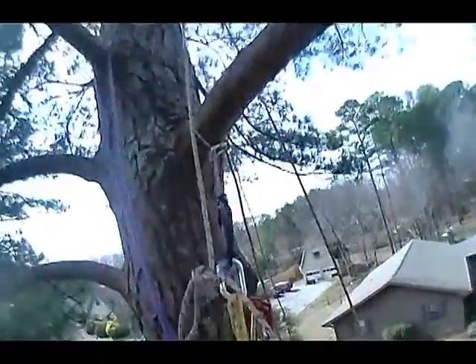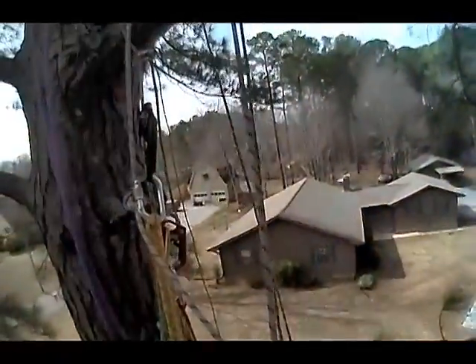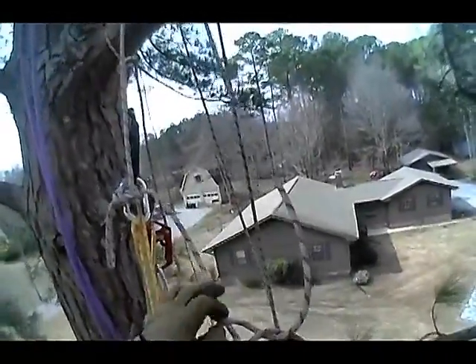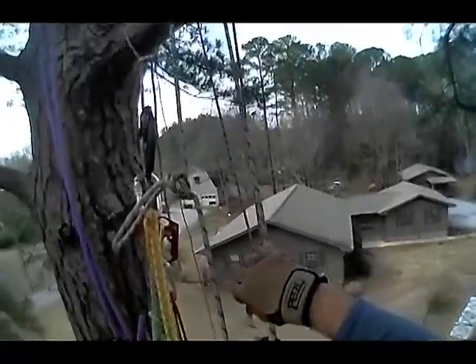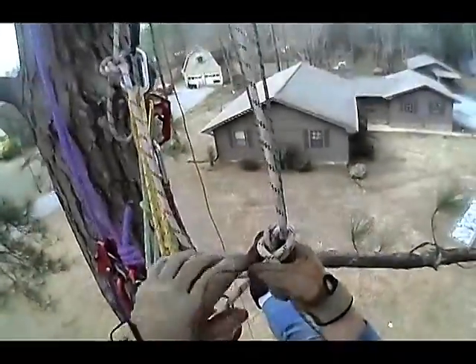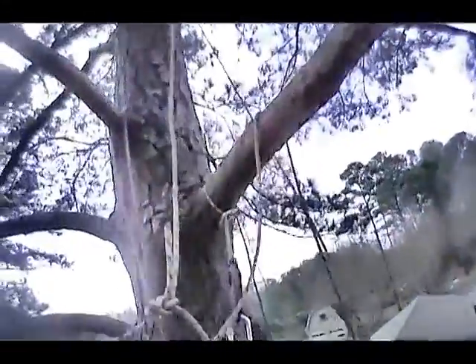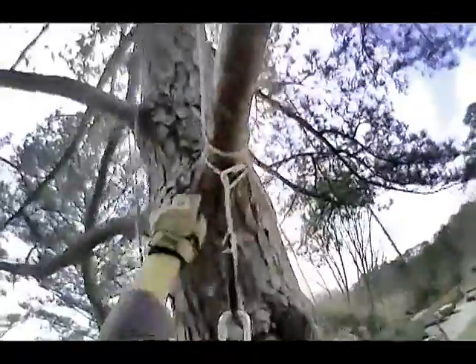I'm going to tie a bowline right here, but I'm going to tie it around a limb that's going to become my anchor for the next step up. I'm going to finish this off with a Yosemite finish — it'd kind of look like this. Basically what I've got here is a bowline with a loop around that limb. When I pull up on it — it looks like I probably tied it a little bit short, so I'm going to pull it back down and adjust.